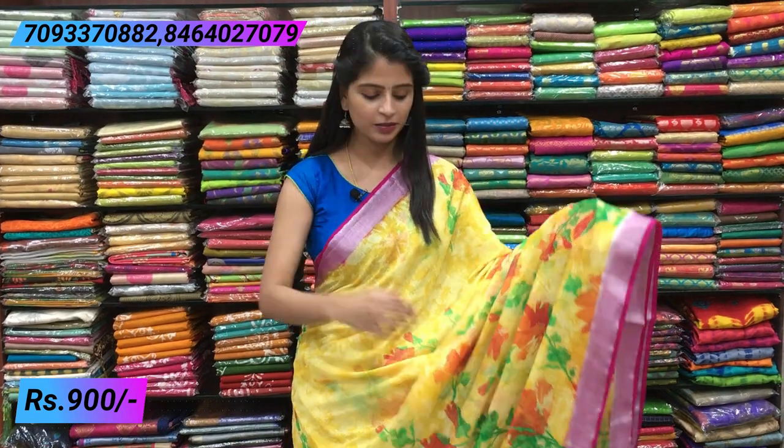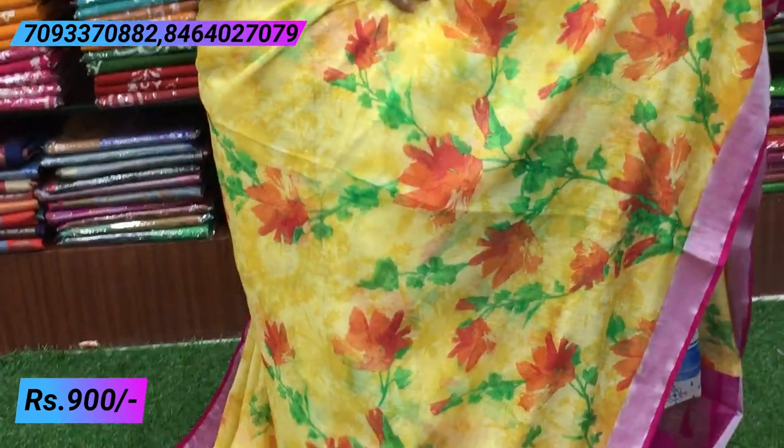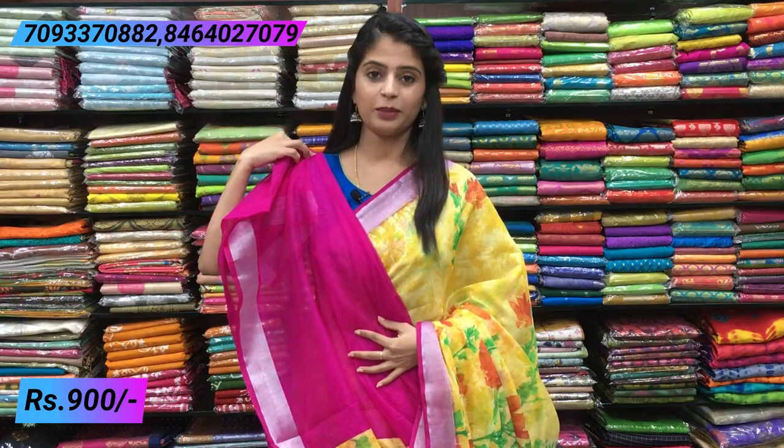Next combination — yellow and pink, the brightest combination. Very bright and beautiful, with a fresh feel. Both sides have the same linen style border with piping border. The body has florals and leaves dominated by green and orange on yellow, which elevates the look beautifully. Contrast pallu with tassels, and a contrast pink blouse. You can stitch the blouse yourself — without a blouse this saree still looks very beautiful. Price is ₹900 for all sarees shown in this episode.